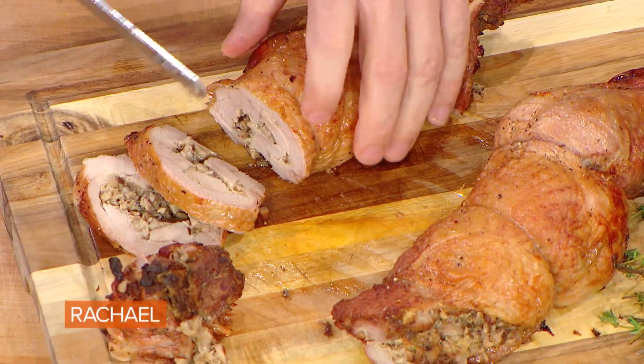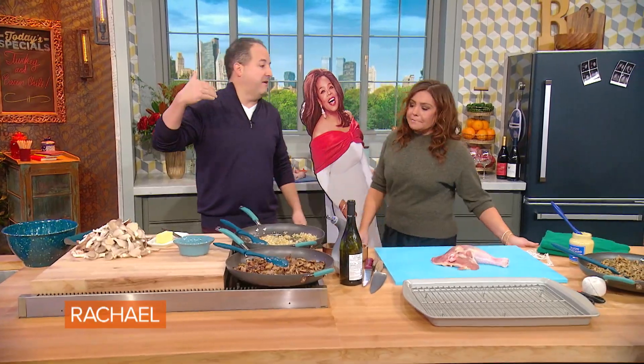Dark meat turkey that he rolled around a beautiful mushroom stuffing — he is gonna show us how he rolls for Thanksgiving by doing a rolled turkey. Thanksgiving is my personal favorite holiday.